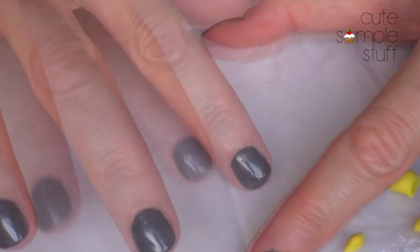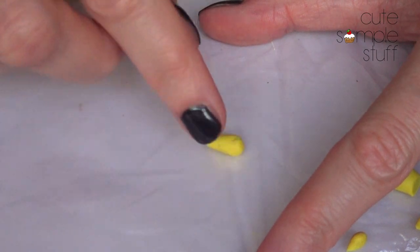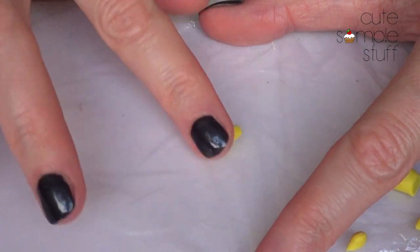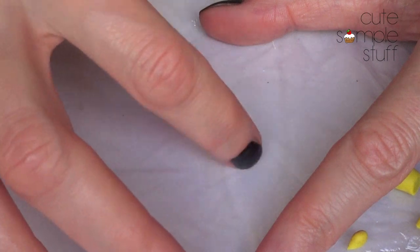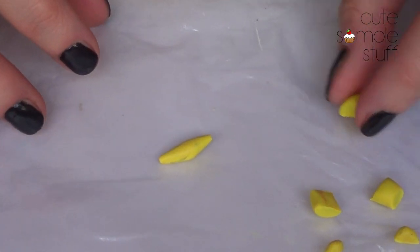First, I'm going to roll this one into the shape of a sausage, but the sides are going to be a bit thinner, so I want the chunky side towards the center of it. And I'm just going to be making that for these three.